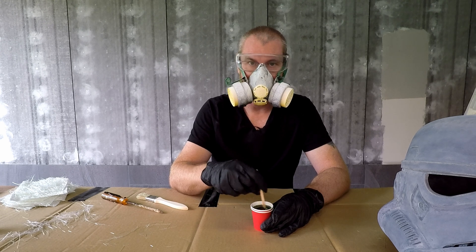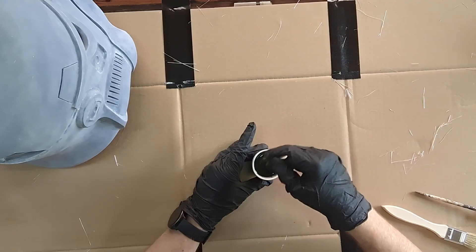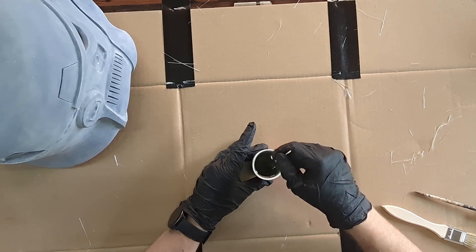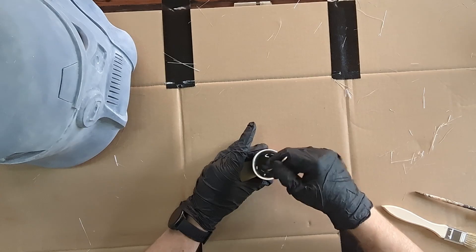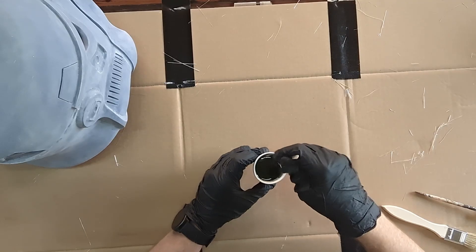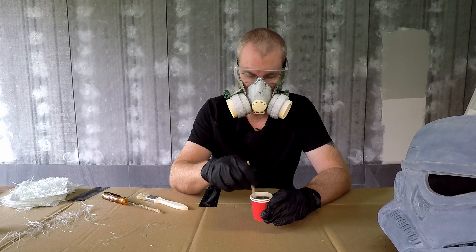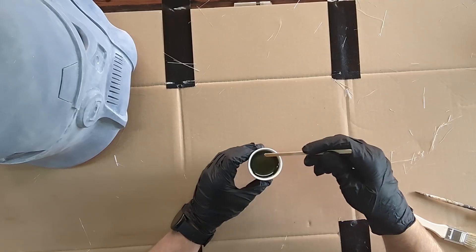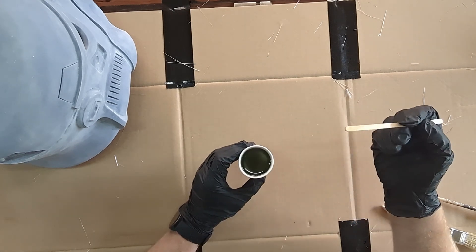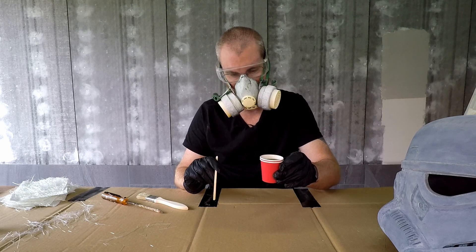So it's stuff you don't want to trifle with - make sure you use the right proportions. I'm going to give this a good mix for a minute or so and then I've got about a 30-minute working time. I'm only doing small amounts at a time - this cup here is only about 52ml of resin - I'd much rather make more up than waste some. I was hoping to have my plastic cups ready but unfortunately they didn't arrive yet, so I'm hoping the doubled paper cups will survive today.